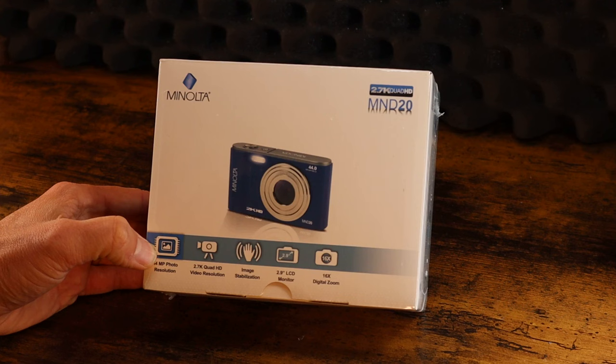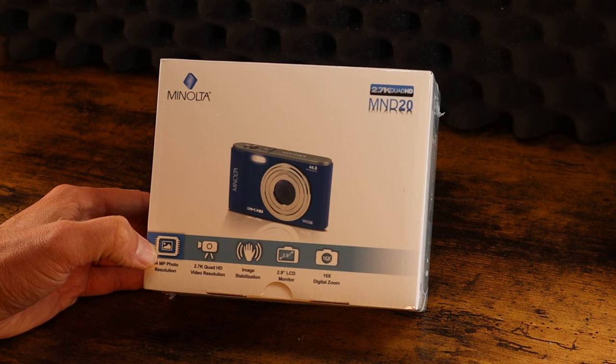Come with me as we explore the Minolta MN20 HD camera. Here we go. We've got the Minolta MN-D20 44 megapixel 2K HD video recording camera.